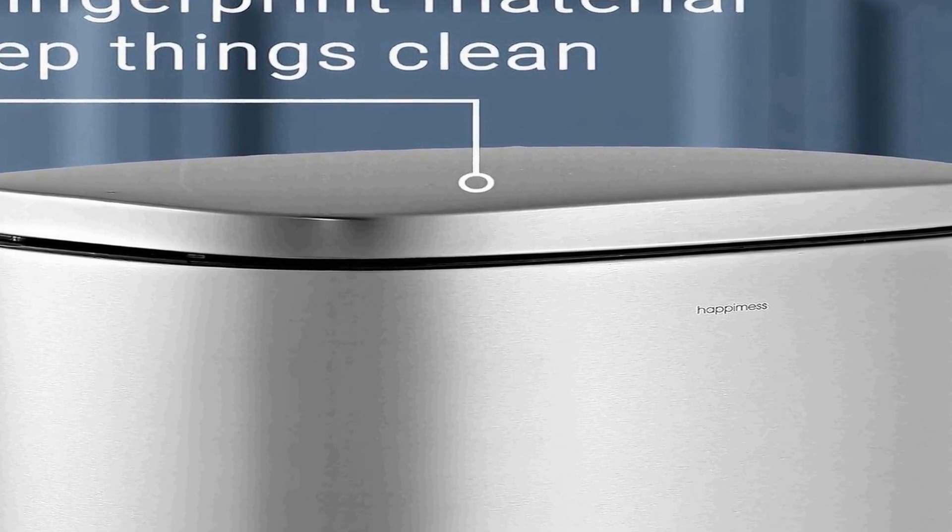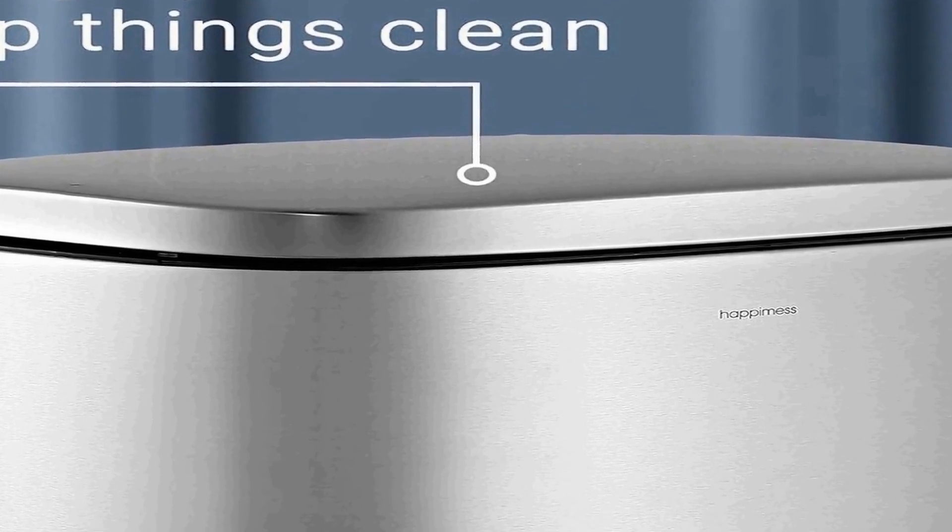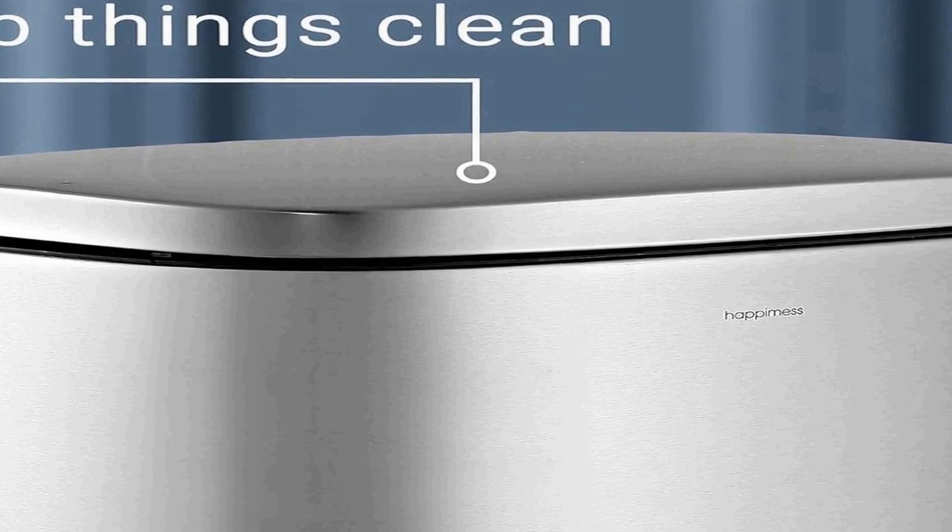Additionally, its fingerprint-proof surface keeps the can looking clean and pristine, reducing the need for constant maintenance. With an ample eight-gallon capacity, this trash can is spacious enough to accommodate your daily waste disposal needs, while the step-open mechanism allows for easy hands-free operation.